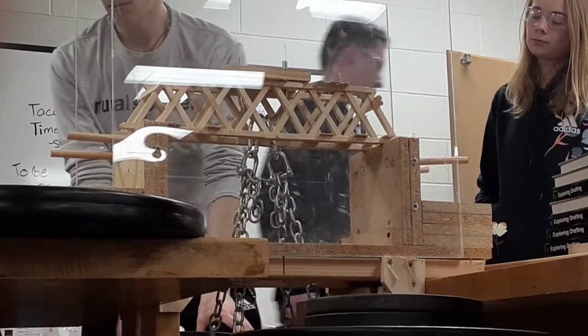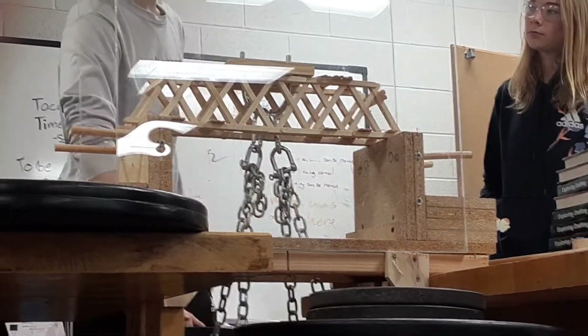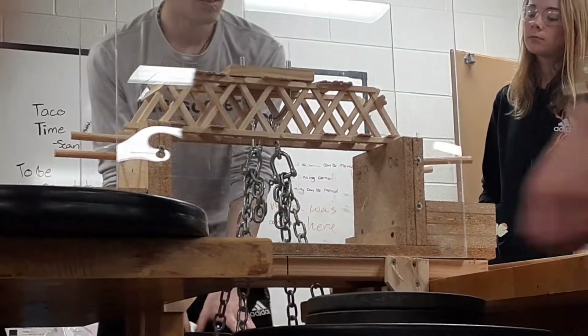I feel safer with the books, Zane. Okay, take those off, replace them with the 25, and do the black weights.